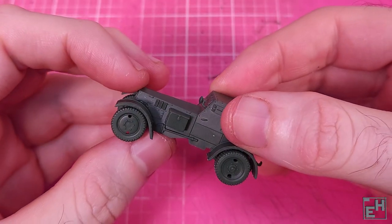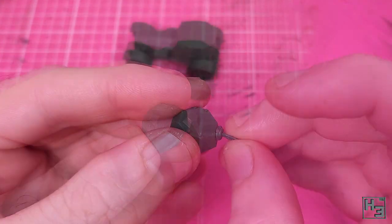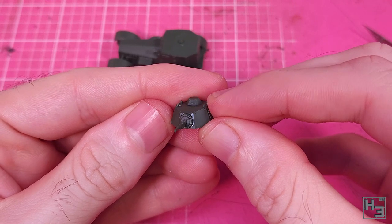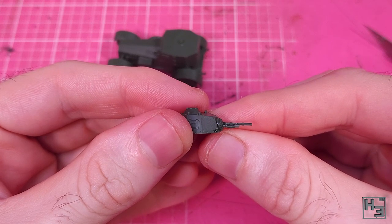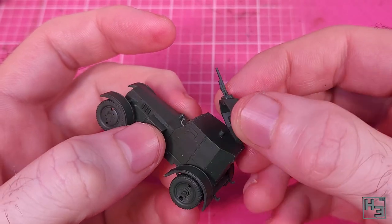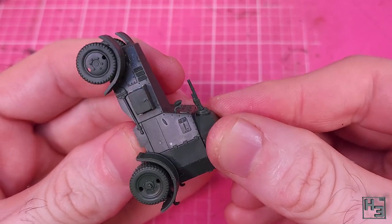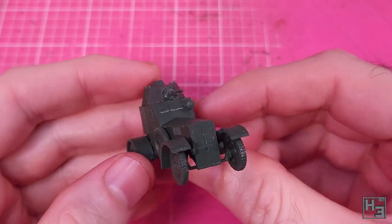And now it's turret time — the most exciting time in the life of an armoured car. All that needs to be done is glue the gun onto the front of the turret, which is very easy. There were two guns on the sprue, and I used the machine gun that's depicted in the instructions and on the box. Finally the turret can be attached to the body — there's no locking tab mechanism but there is a guide pin. The turret goes into place easily, though it is a fairly tight fit, which is what you want — you don't want it to just fall off.